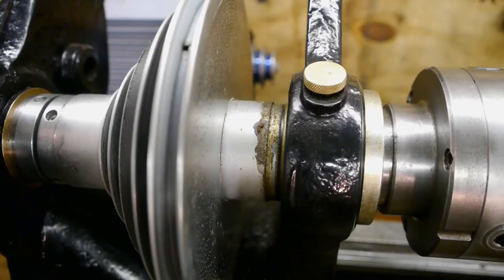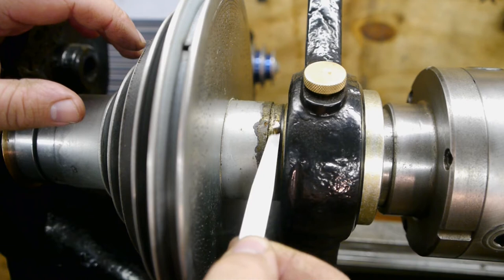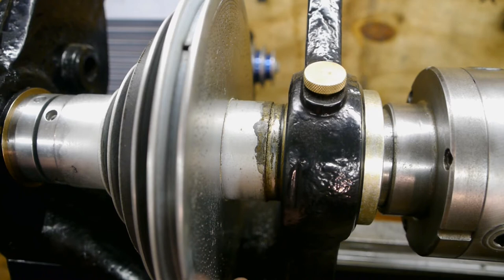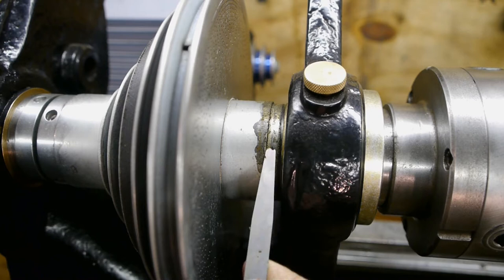It looks like I still don't have the correct oil. This oil seems to be drying out and crystallizing. There was a bit of an oily dripstone underneath the spindle — here you can see what's left of that dripstone. I was using that Shell Telus ISO 46 hydraulic oil, but I clearly need to look for something else.